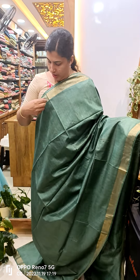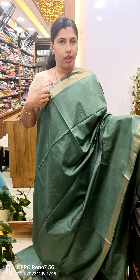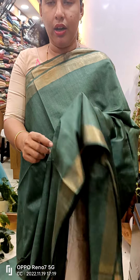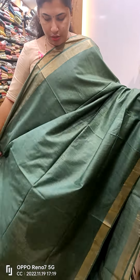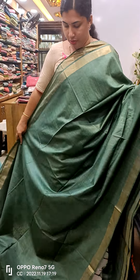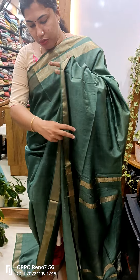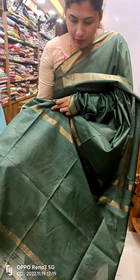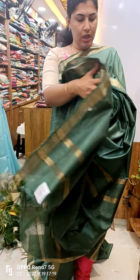This is the green shade here. We have golden jerry borders here. We also have weaving and weaving patterns here. We have all the yarn. We have golden lines of thread weaving. We also have the yarn — a blouse piece and a plain blouse piece.